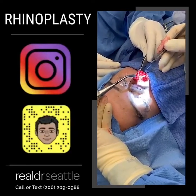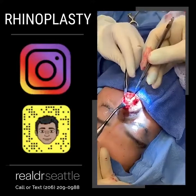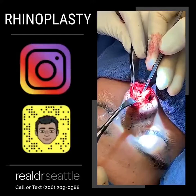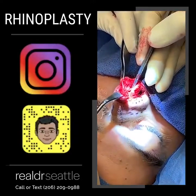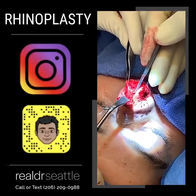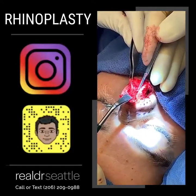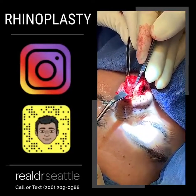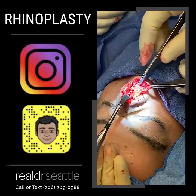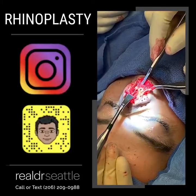This is a very delicate part of the procedure. One wrong move will make a hole in the nose. So we go in, all the way in, and then we come straight out, separating the upper lateral cartilages very gently, very precisely.